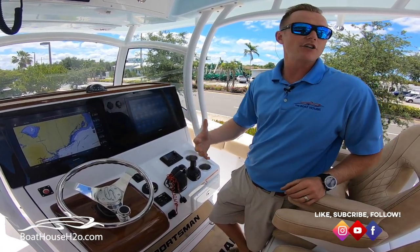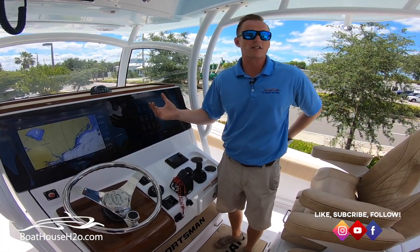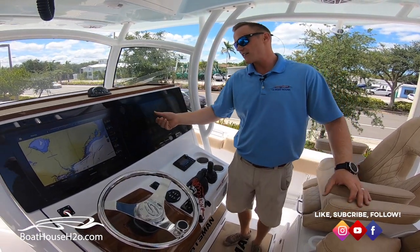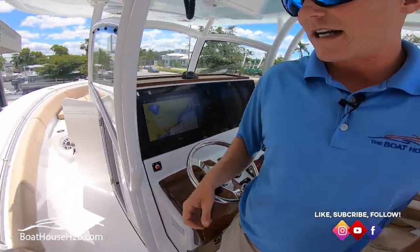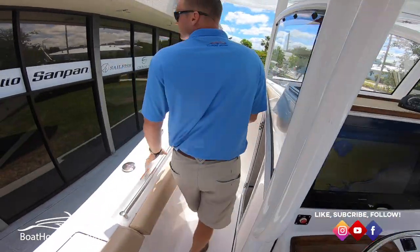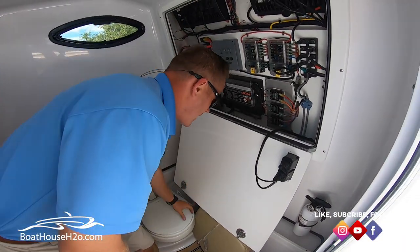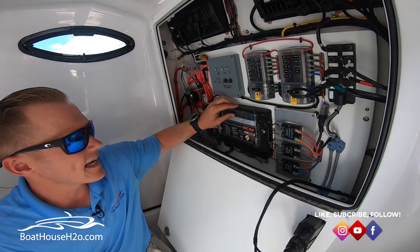Now let's say for some reason your electronics did go out and you wanted to either turn them off — it's nighttime and you're trying to run and you don't want to see them. Obviously you can turn them off there, but if your screens have gone bad you won't be able to do so. So what I'm going to show you today is how to manually override that.